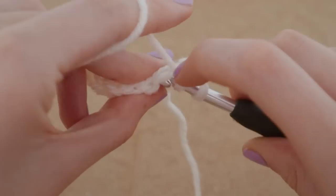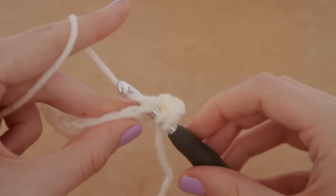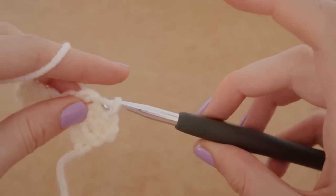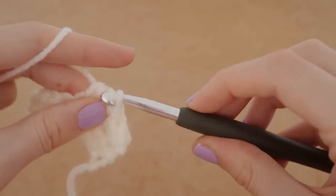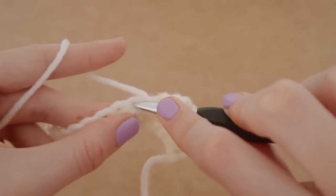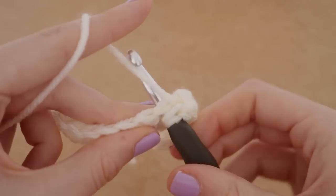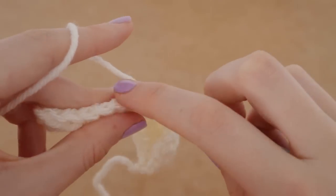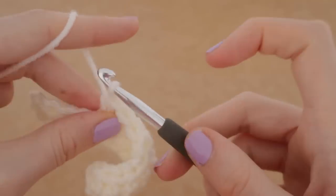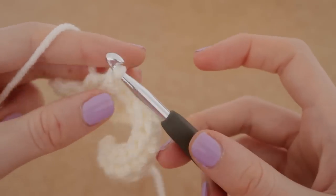Keep going all the way down the row, and once we come to the end I'll show you once more how to start a new row. I'll also mention: the reason why we chained two at the end of the row is because we want to get to the height of a half double crochet. By chaining two you're getting up to that height — similar to the way we chained one for single crochet, because a single crochet is shorter. For this one you need two, and for the tallest one — the double crochet — we're going to be doing three. That's why we do a different number of chains for each kind of stitch.